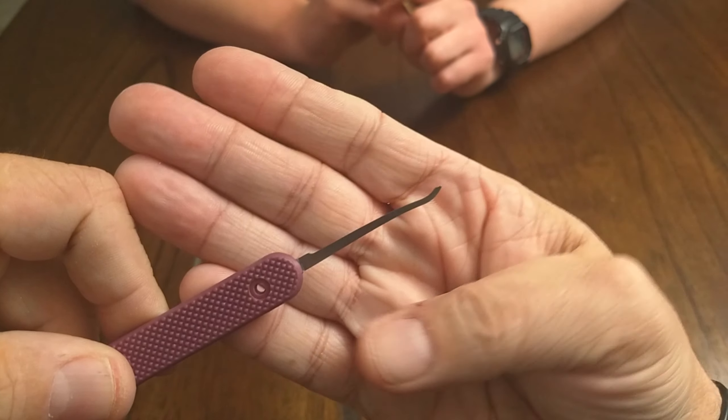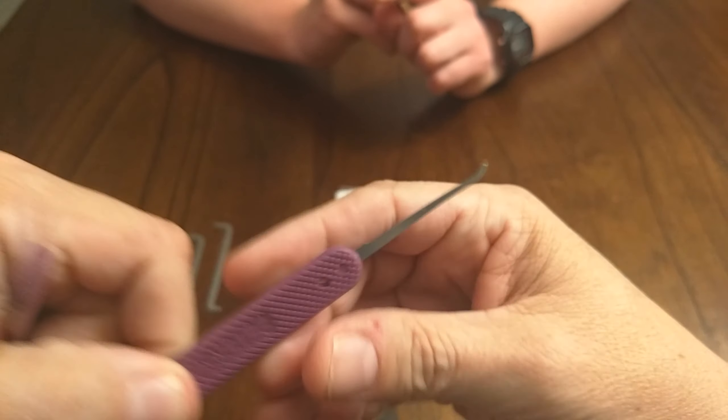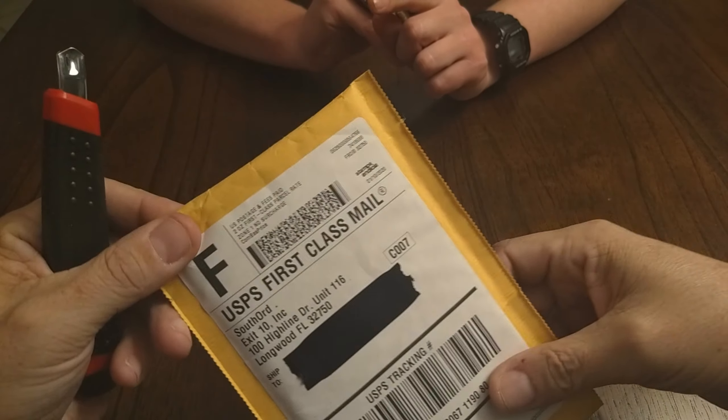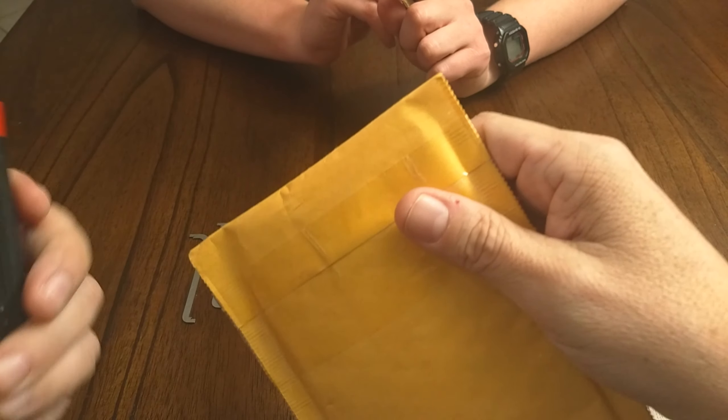Someone has bent my picks till they look like pretzels. I don't know where they would have gotten that idea, but I have bought some replacement picks. What I have here is some goodies from Southord.